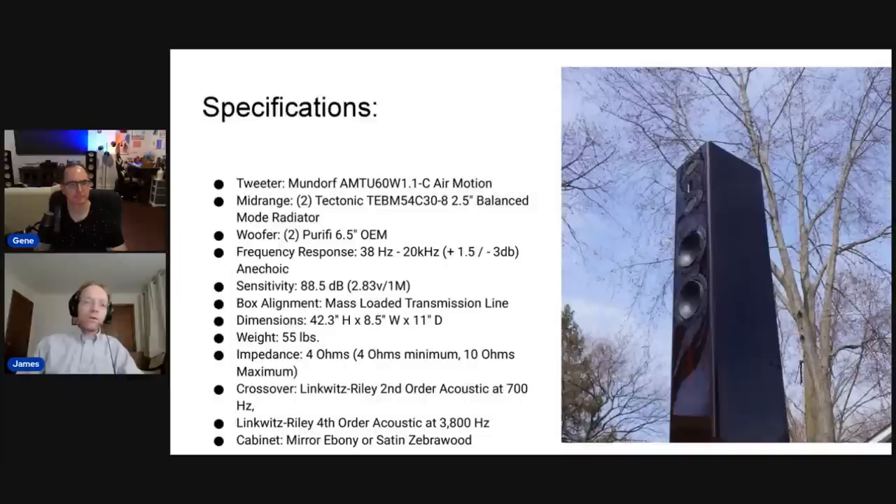The BMR in the name refers to the mid-range drivers, and HT stands for home theater. This speaker goes for dynamic range, giving up some bass extension in favor of that. It's meant for a very high-end home theater system where people will be using subwoofers. Nonetheless, it gets pretty decent extension down to 40 Hz, so if you're an audiophile who listens to acoustic recorded music, it does the job perfectly fine — though other speakers do dig lower.